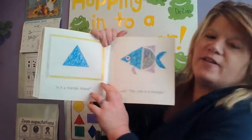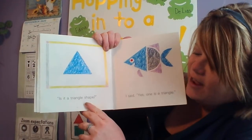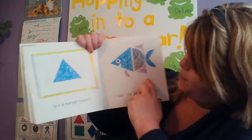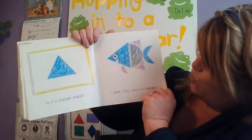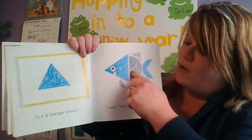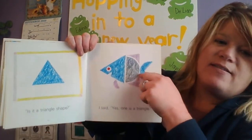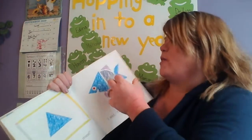Uh oh! This is the shape that has three sides. Is it a triangle shape? Thumbs up? I said yes, one is a triangle. I see a couple — the main body is a triangle, and look up here at the fins. Some of his fins are shaped like a triangle too.